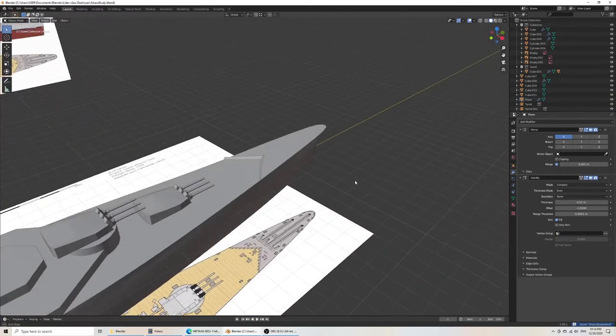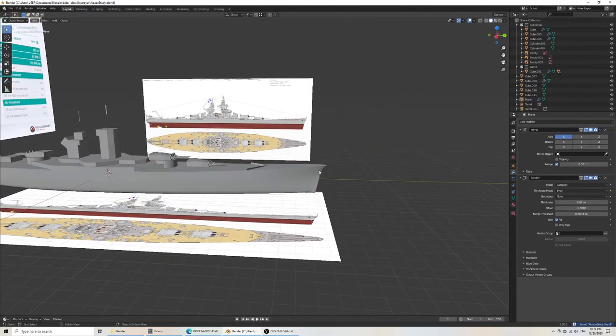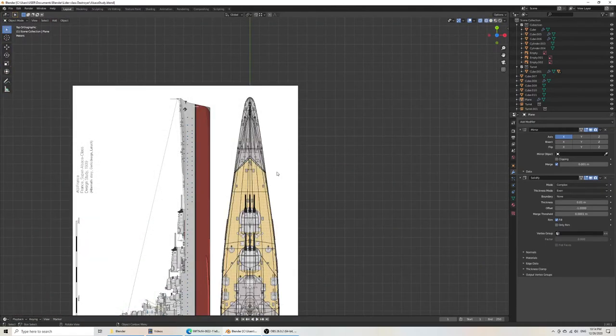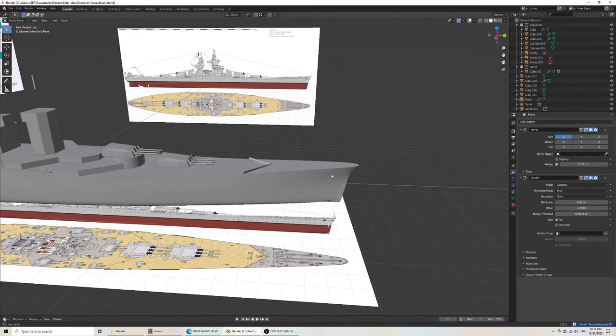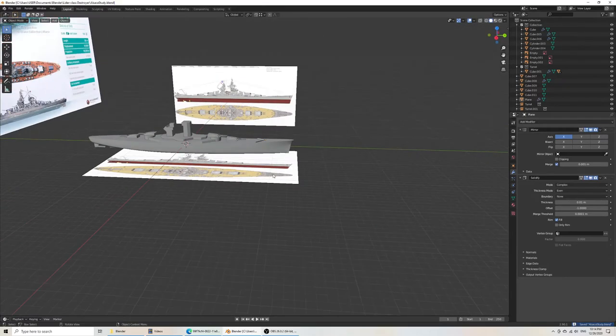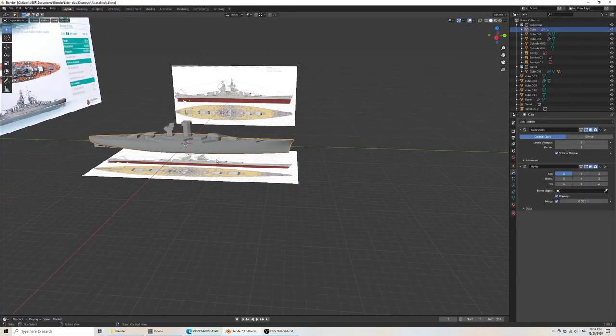I won't add the braces, but we can do that. The trick with this is to wait as long as possible before converting the hull to a hard design where you can add details. That's just so that if you have edits to the hull, you don't have a ton of small vertices to modify.